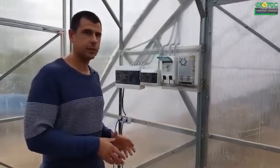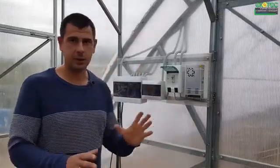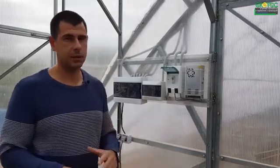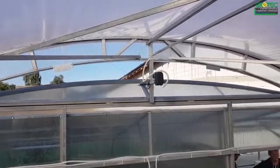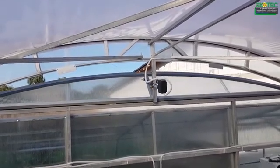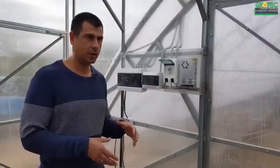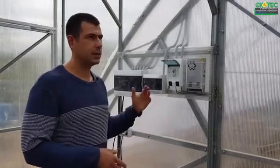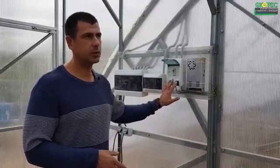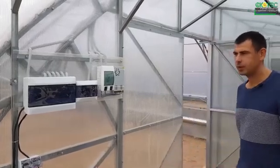It is, as they say, the 21st century, and you can control it with a button. If you put automatics, the shutters will open at the desired temperature. But this is not always a good thing, because if the automatic device opens the window, a stream of cold air will come straight away, and even worse, the window might break. Therefore, it is better to use manual mode — you open it in the morning and close it in the evening. By the way, it opens to any position. That is how we complete our greenhouses with such systems.